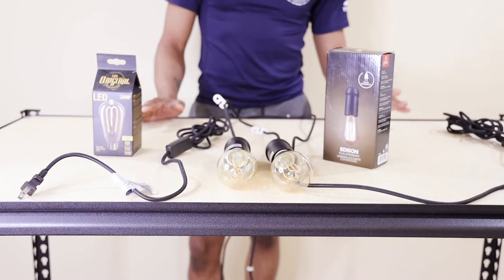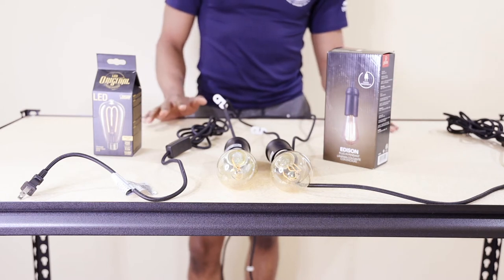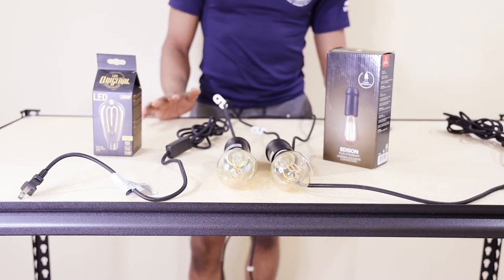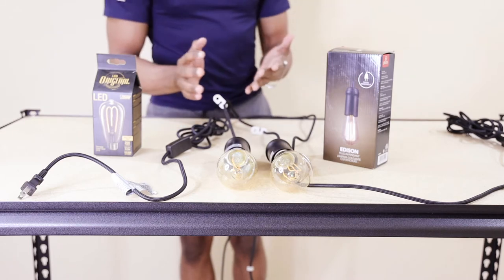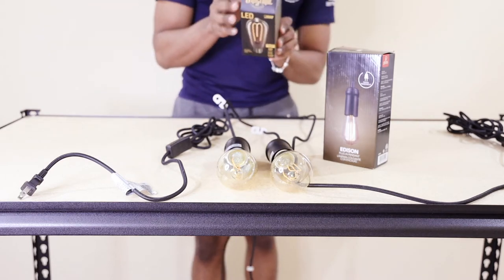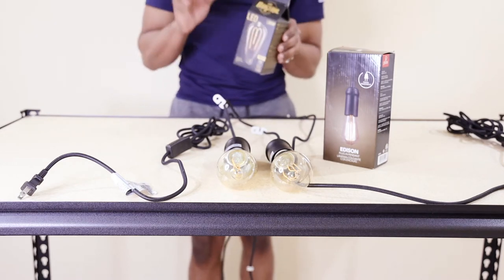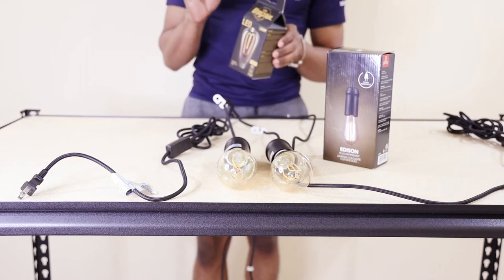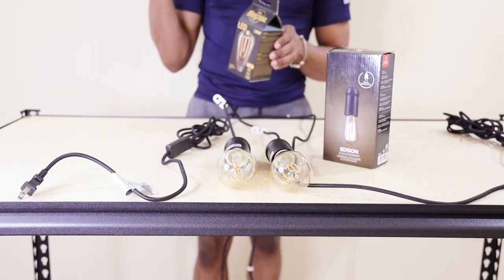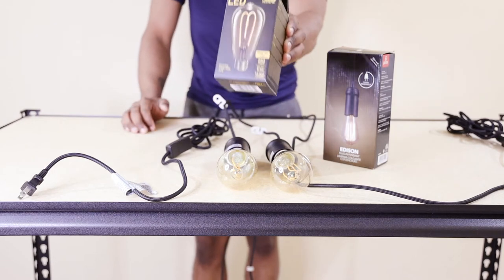Now let's move on to the fun part — the lighting. The lighting and the audio are the best parts of creating this whole studio. I chose to go with the Edison bulb — the LED original Edison bulb. It's only 250 lumens. I wanted to keep something dim so that I can have it as a backlight and it wouldn't interfere with my key light.